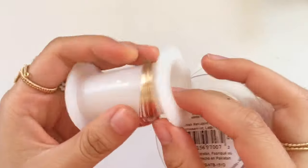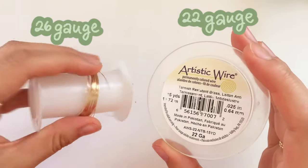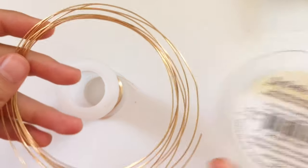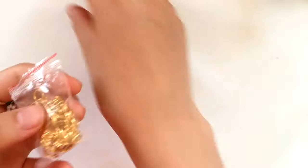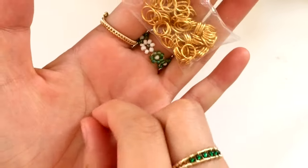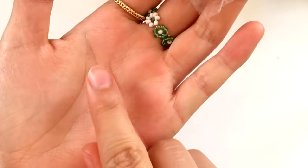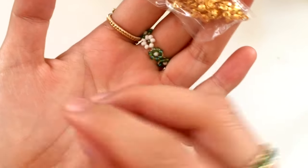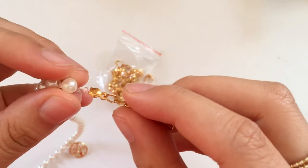Next, we have the wire I use. The one I'm showing you right now is 26 gauge, and the one to the right is 22 gauge wire — those are the two gauges I use in this video. You could use different sizes, but generally I use a thicker one and a thinner one to wrap stuff because it's easier to manipulate. Next, we have jump rings. You can definitely make these out of the 22 gauge wire, but I just had these lying around.